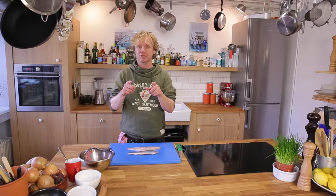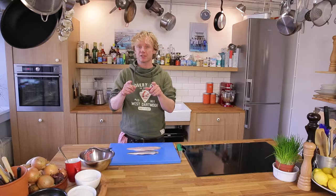Go and practice and make yourself a professional fish filleter. Just practice like three, four, five times and it will go quite easy, I promise. And don't forget to leave your comments in the box below and to subscribe. See you soon. Cheers!